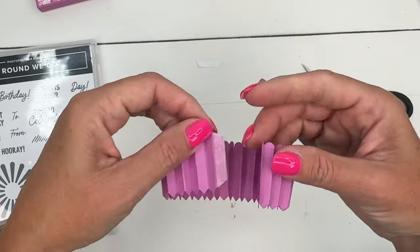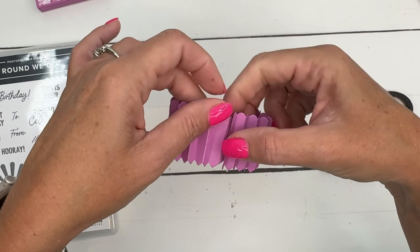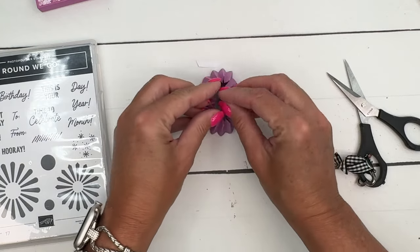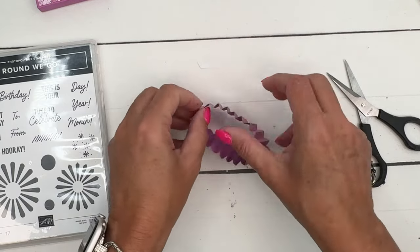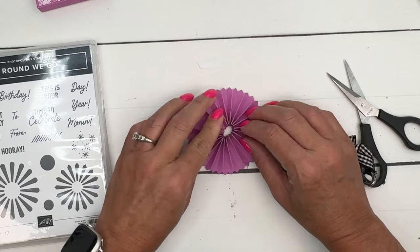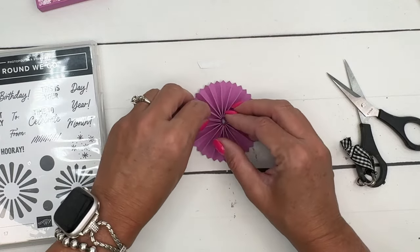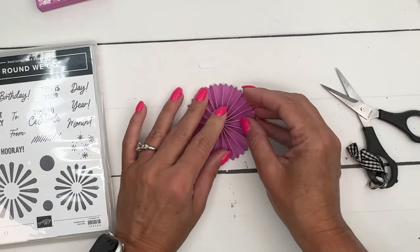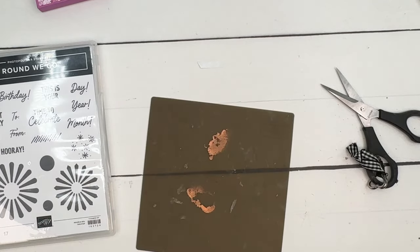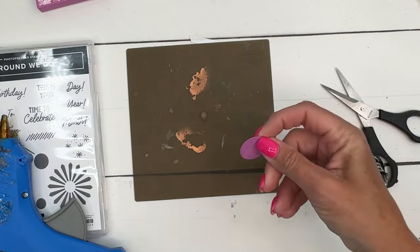Once you have it all folded, overlap the ends to adhere end over end. Now we've got this ring. If you want the scalloped edge out, push down in the middle of the pointed edge. If you want the pointed edge out — let's do that this time since I did the scalloped edge on the other one — just push down on the other side. Come on, fold in. There we go. Now look and see which side looks best on the back — the side with adhesive is probably best as your back side.